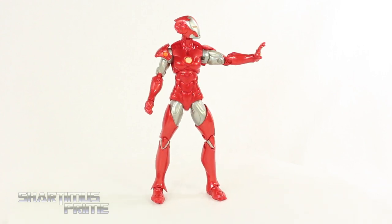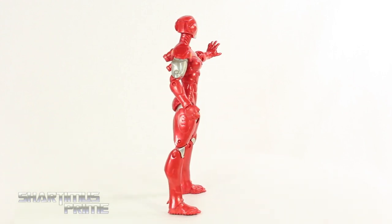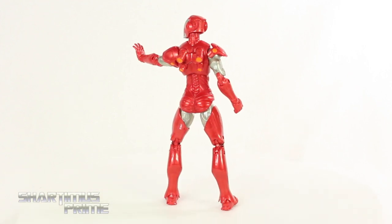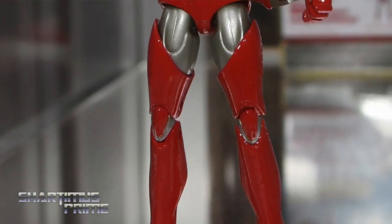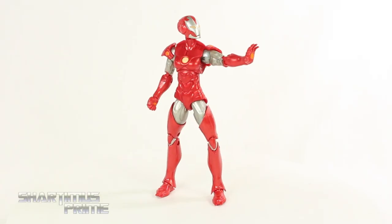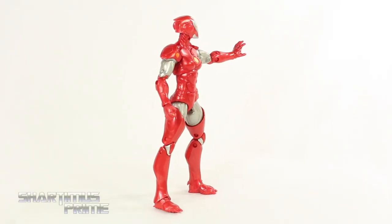This figure was originally supposed to come out in an Iron Man 3 wave along with the Mandarin slash Trevor figure that we never got. So we're getting this version here. Unfortunately, it does not come with a Pepper Potts head sculpt, which is a bit disappointing. It looked pretty good, as you can see in this image right over here. I thought that was going to be a pretty cool figure to have, so it does look pretty good without the head sculpt, but having the interchangeable Pepper Potts head would have been nice.